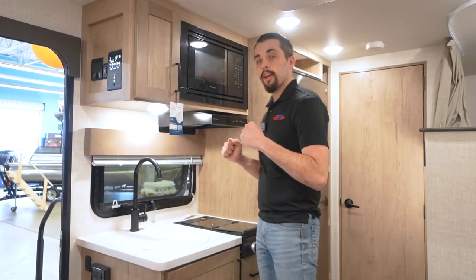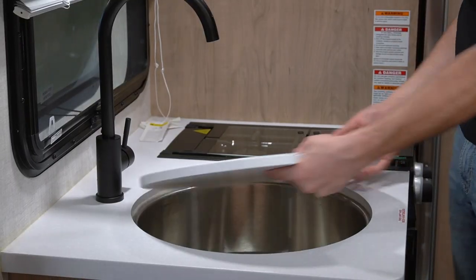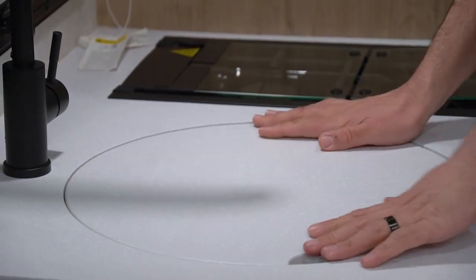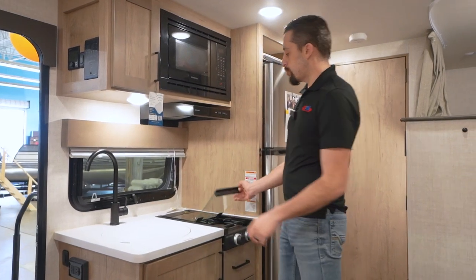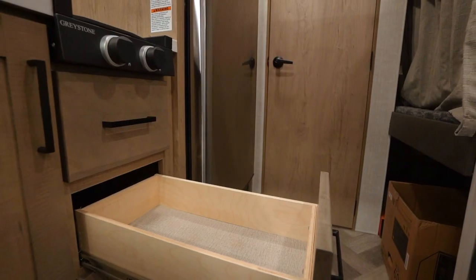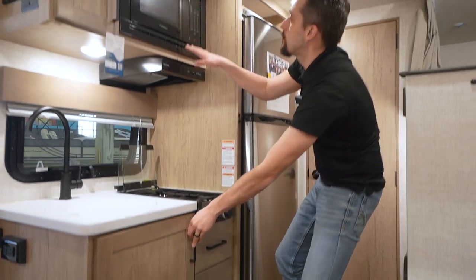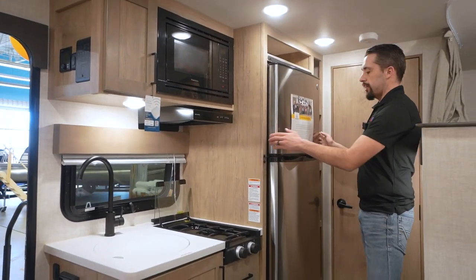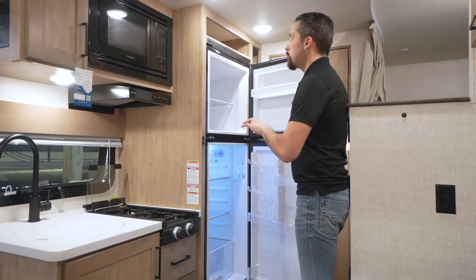Check out this kitchen — maximizing every square inch. We have our sink cover right here, a big deep sink, but if you need the counter space, no worries — able to put that on there and fold that to the side. Plenty of room and plenty of space. Two-burner stove right here, and then all the drawers and all the storage — plenty of storage beneath. And then also having our Furion microwave above and our GE fridge and freezer.